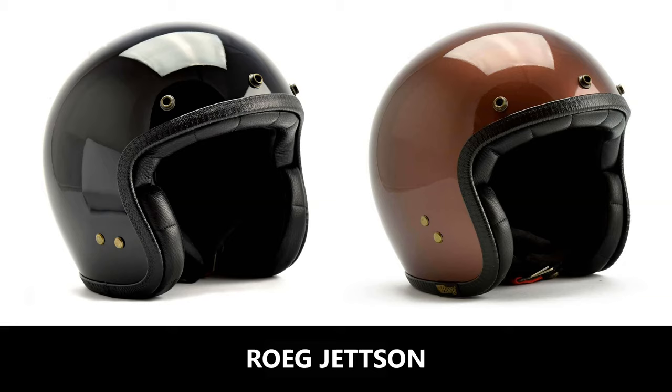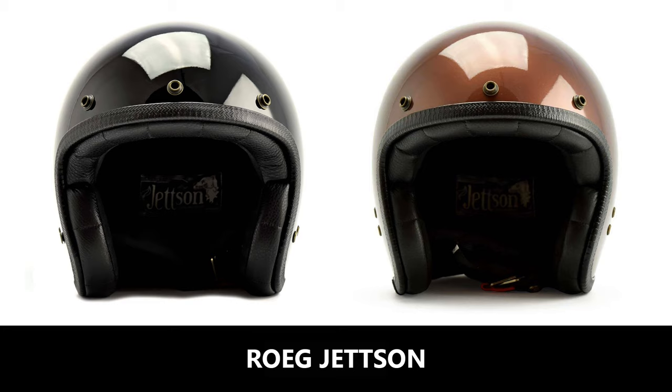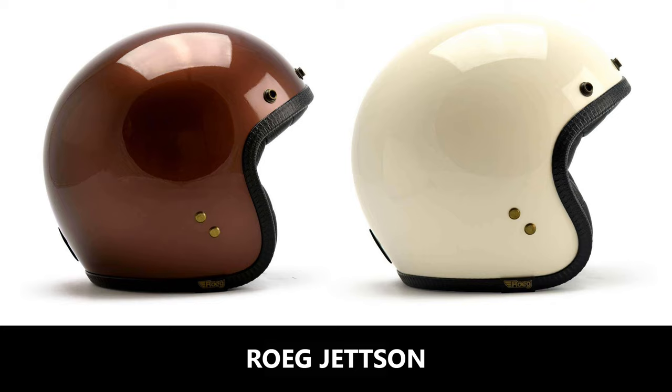Hot on the heels of the Bell Custom 500 is the Rogue Jetson, which comes in an impressive four shell sizes and is priced at £169.99. It has a poly-fiber shell, a double-D ring fastener system, removable cheek pads, a nice looking leather trim, and a rubber goggle patch on the back. Colorways are limited, but it's a really nice looking helmet that will complement a classic bike very nicely.